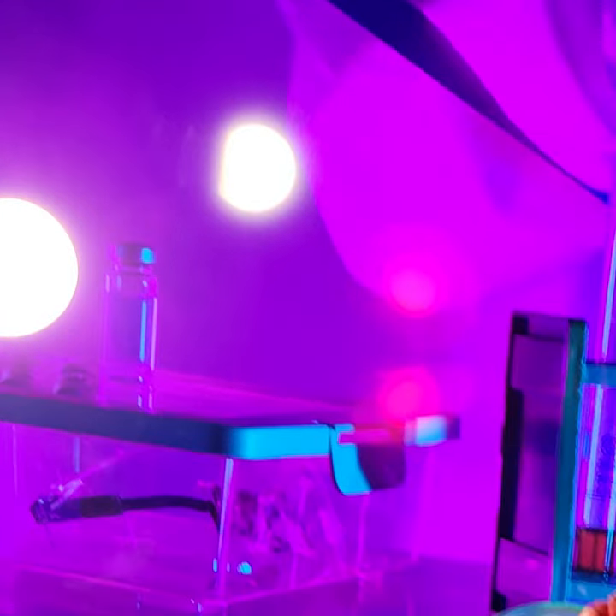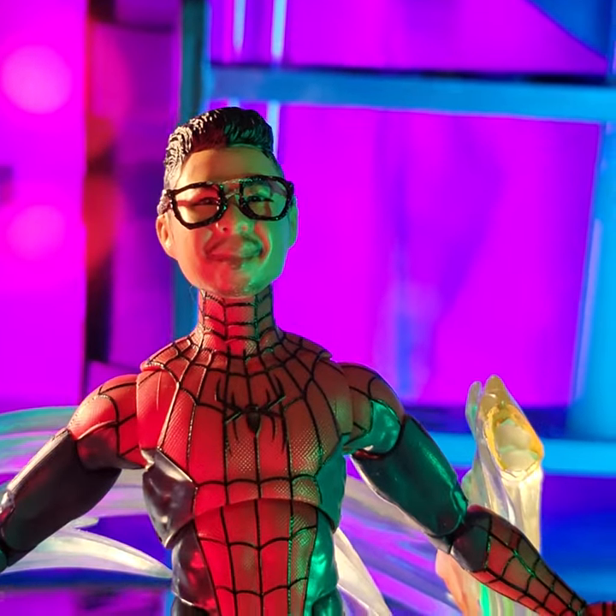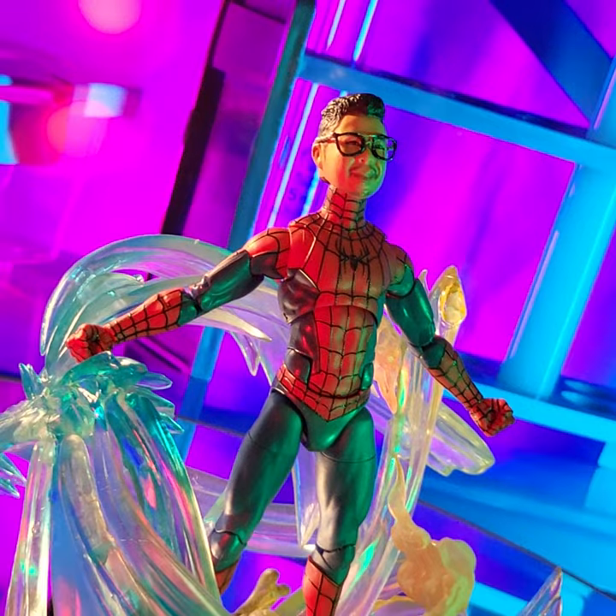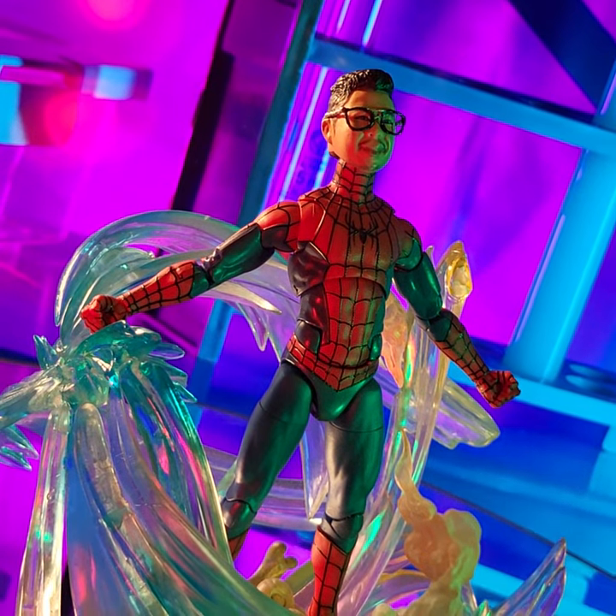It's a really, really big TV screen, and here we have my self-portrait on the Spider-Man No Way Home Tom Holland body. See ya!